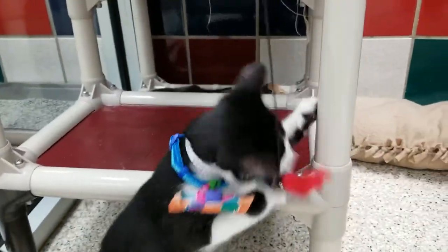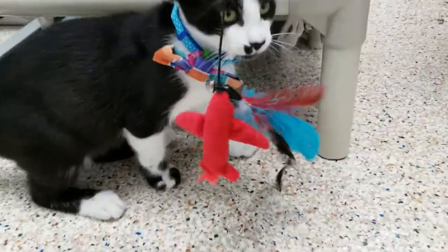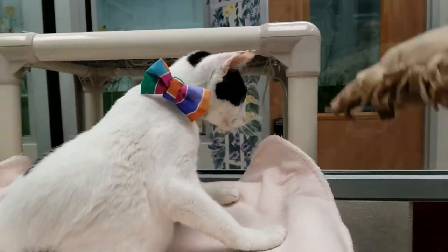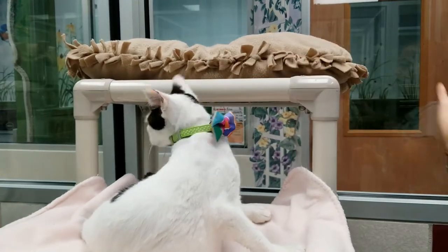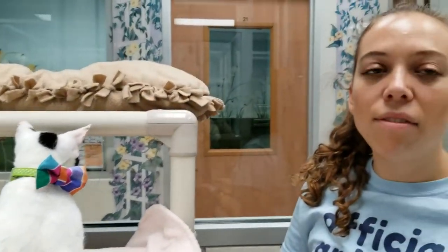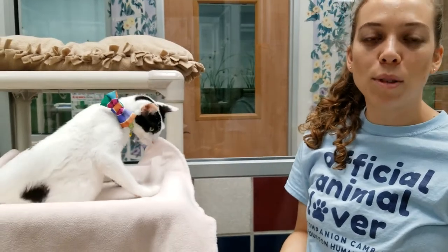We have pictures of all of our adoptable animals on our website, and we take the photos of the animals here. For the cats, that means giving them a cute area to photograph them. We have a little blanket up here for Mama Minty, and I am going to put her bed up here so that they are nice and cozy. Because whenever you are taking a picture of your pet, it is good to have them in their natural habitat — somewhere where they are already comfortable.